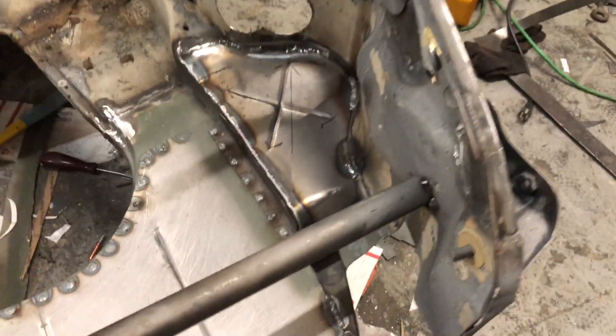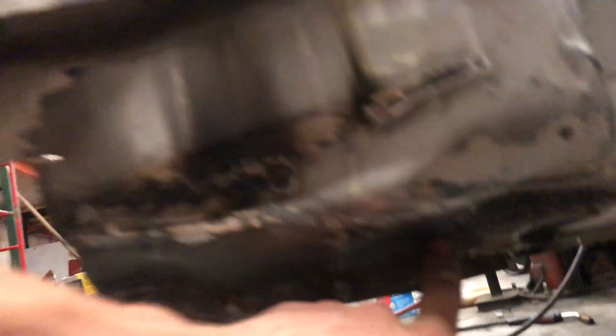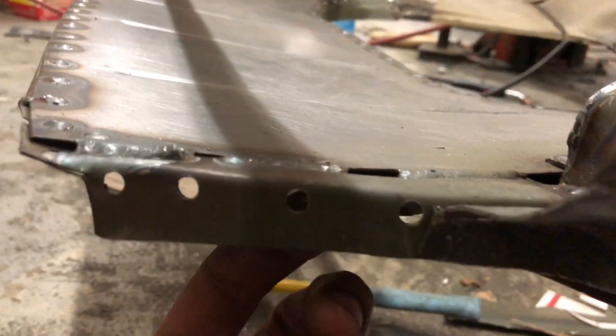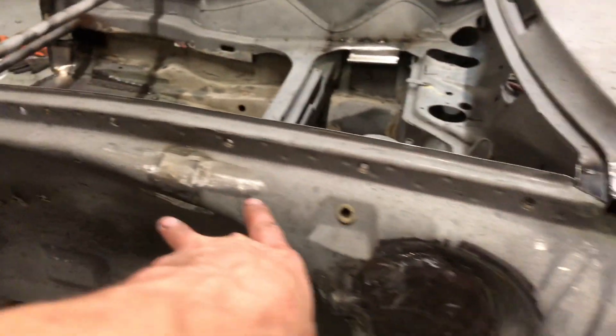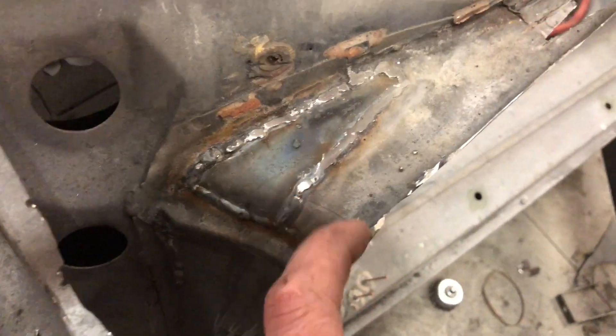If we come out here, I still need to make this piece, but I'm waiting until I get my AN lines for the cooling system. Got a patch there, patch there, patch there, and a patch there, and then this one maybe one or two pieces. Here you can see the holes that I drill for the plug welds. Right here is where the coolant lines are going to come out, and then they're going to route up here over the wheel and then down.